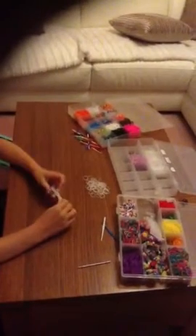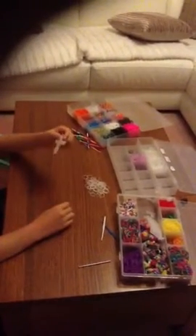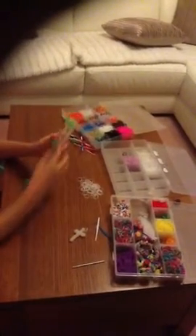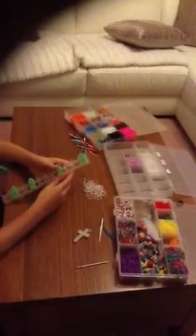Hi guys, my name is Zoran and this is my very first YouTube video and I'm showing you how to make this cross. Today you're going to need your loom set up like this. You're only going to use one row.